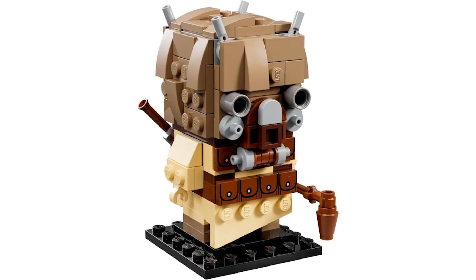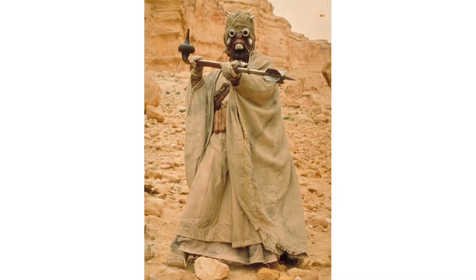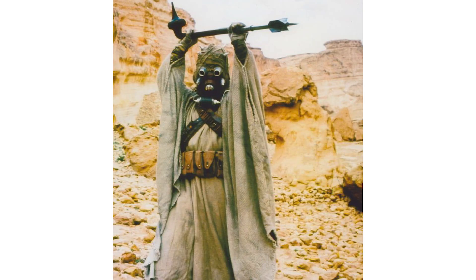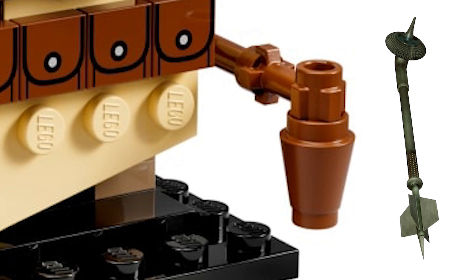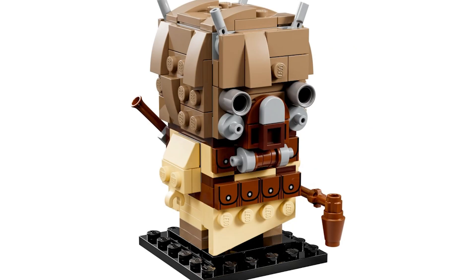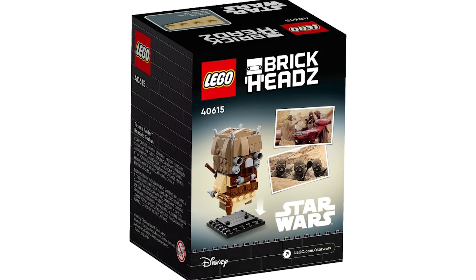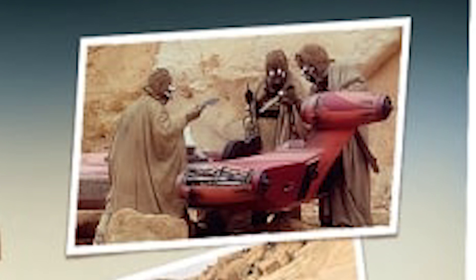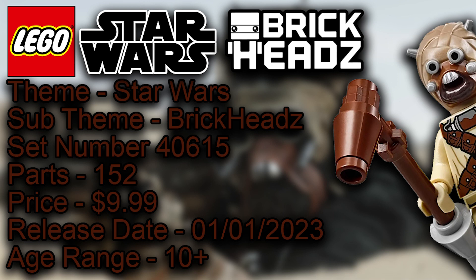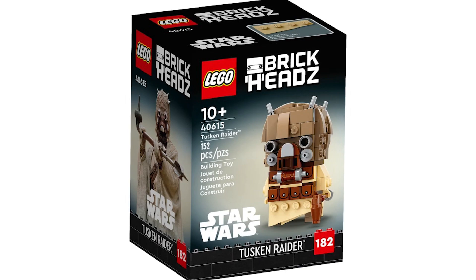I love it so much. Around the side, I don't know how they would make the bandoliers cross over — it'd be very difficult, maybe possible with a custom cloth piece but it might just look ridiculous. He's also carrying his staff, so two bits of equipment, which is amazing. On the back of the box there are two images: three Tuscan Raiders hiding, and the Tuscan Raider confronting Luke's landspeeder in the film. That's all the information and official images for LEGO Star Wars Brickheadz set number 40615, Tuscan Raider.